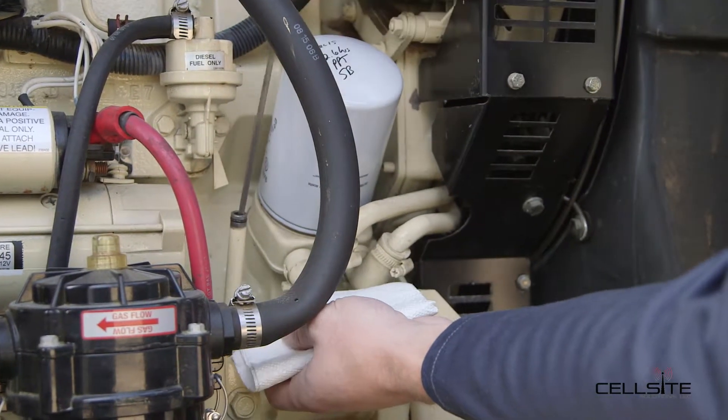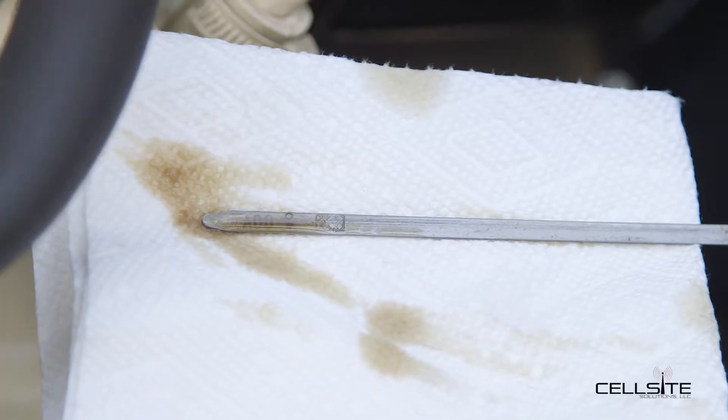First thing we're going to do is check the oil level — that is full.